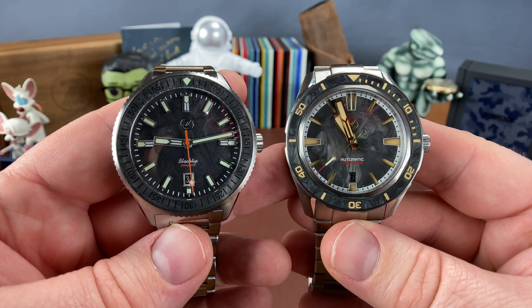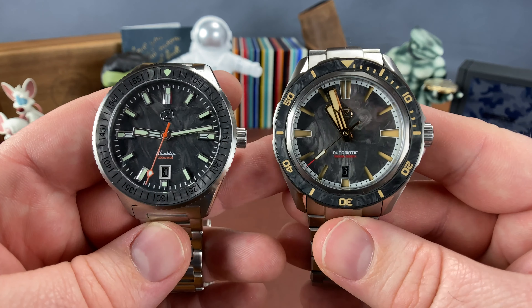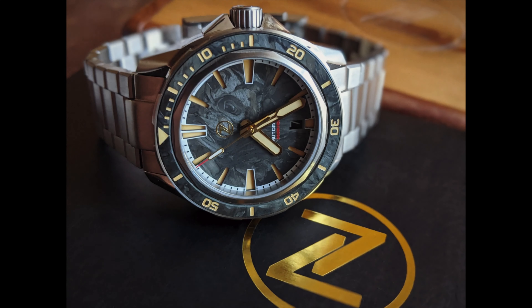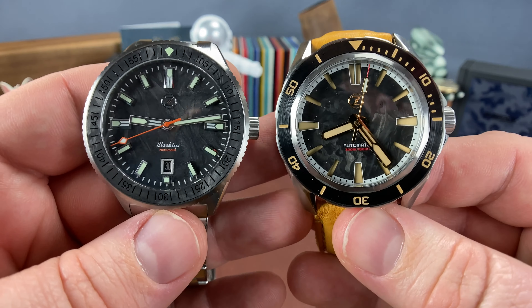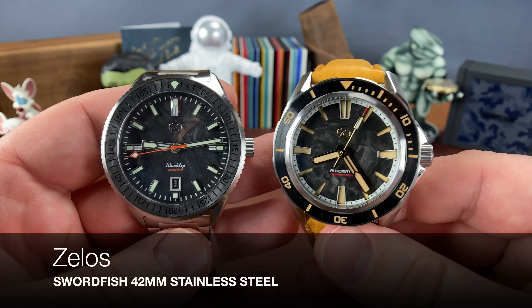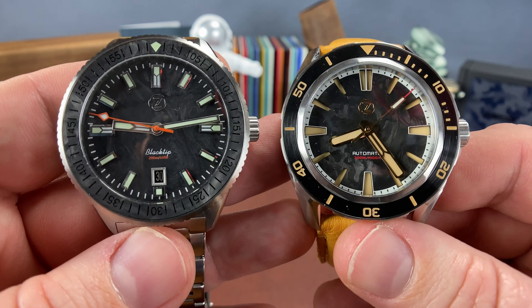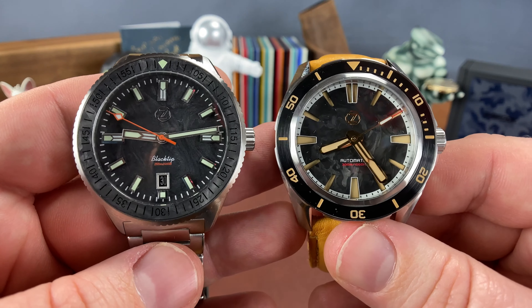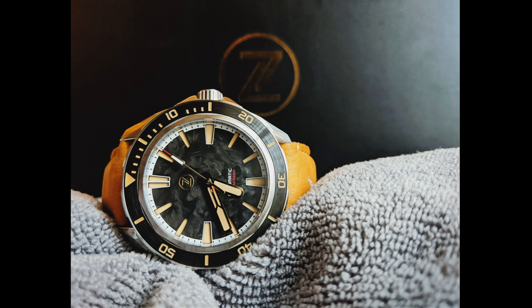Even though when you look at them they really look very similar in overall size and dial. This one sitting here is the stainless steel, but it's the same size as the titanium. So if it looks any different, it's really just the bezel giving that effect rather than any actual dimensional difference on wrist.